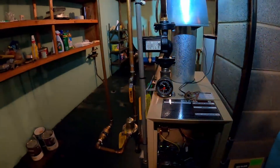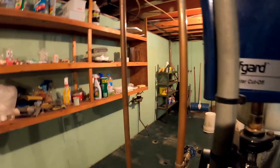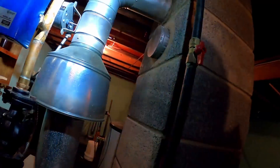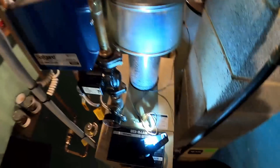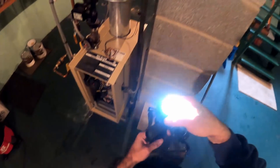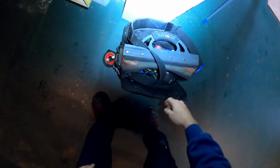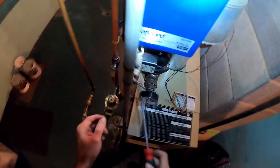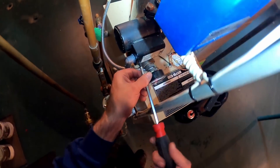We're working on a boiler. I thought I had a bad zone valve end switch, but when I jump out the end switch I don't hear anything going from the pump. Let's get an amp meter on this pump.